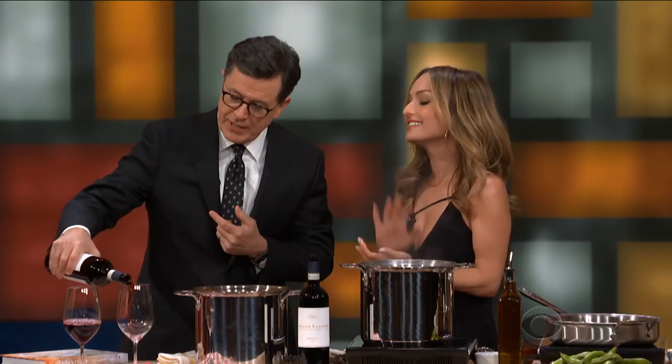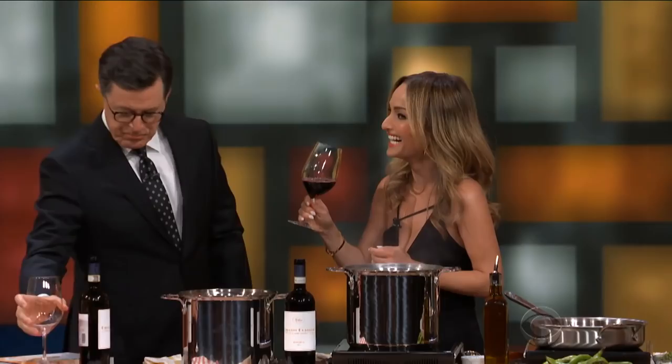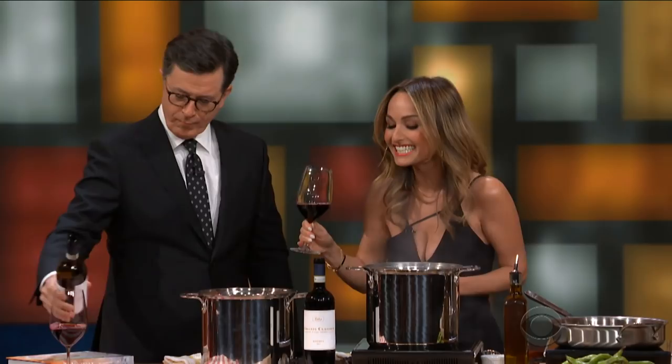So, Giada, what are we cooking today? I'm going to show you how to use Chianti three ways. Number one would be to drink. I know that part. Can I pour you a glass? I would love a glass, yes. There you go. I think if we just drink this segment away, it might be okay. So, that's Chianti one way. What's the second way?